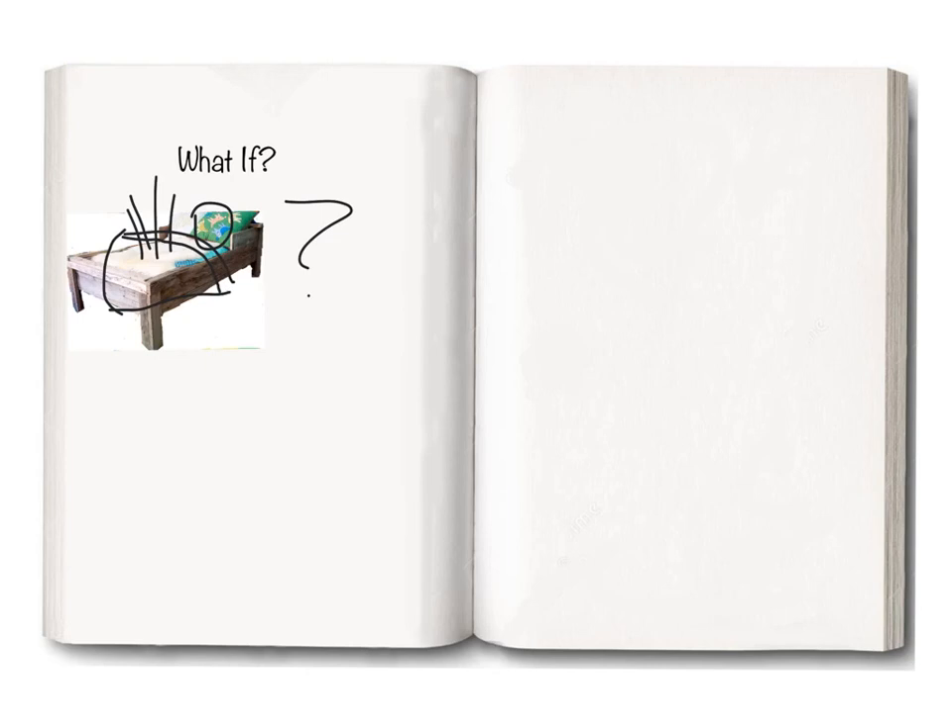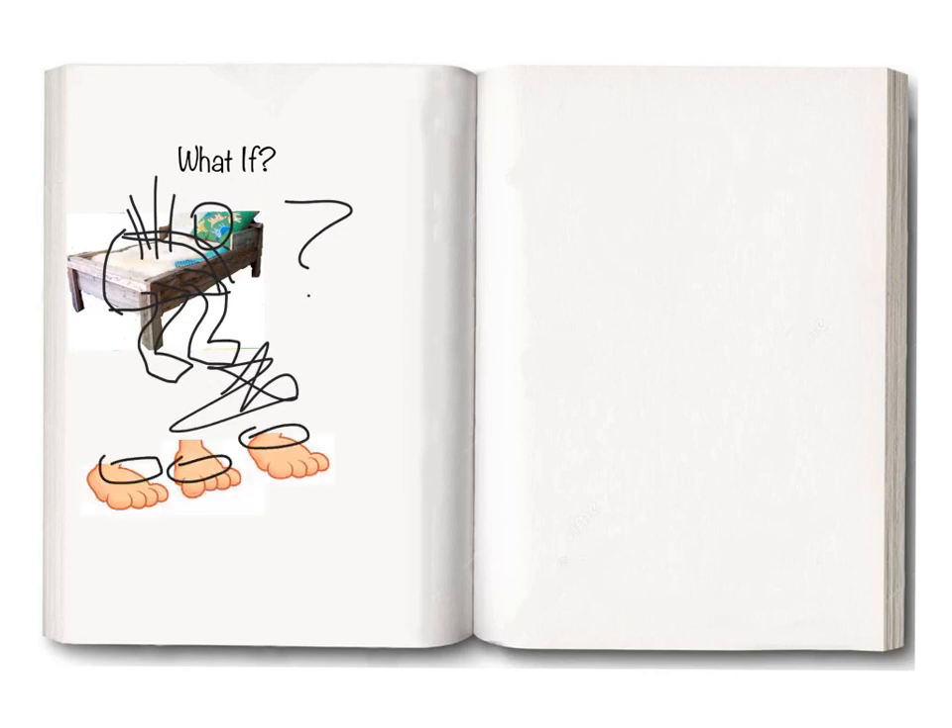What does that sound like? Make a sound. So you get up and you jump out of bed. Now you walk across the floor. Step, step, step, step. Make a sound.